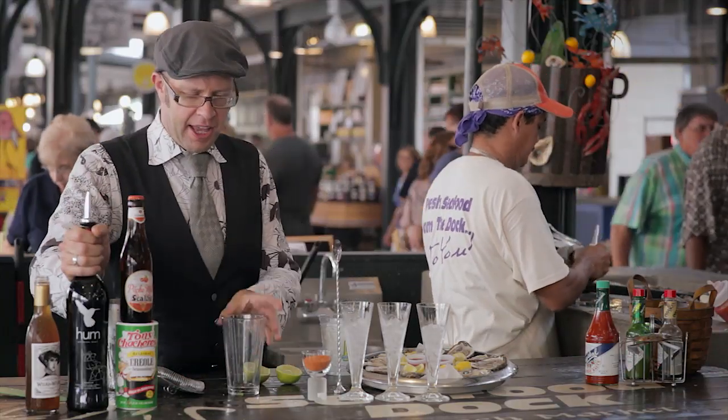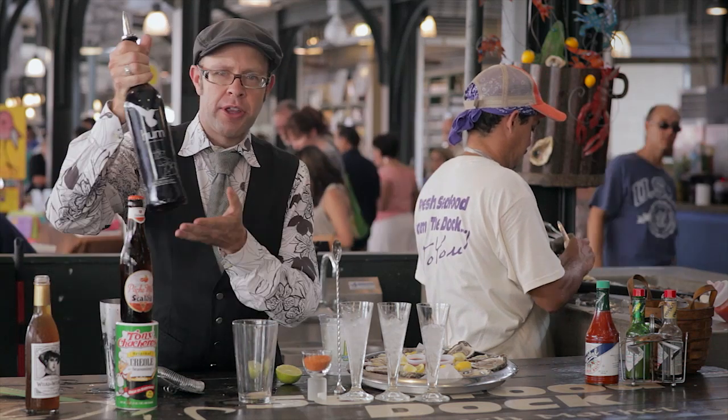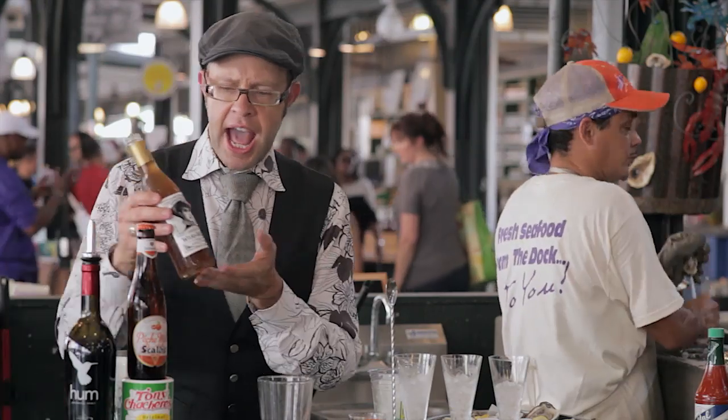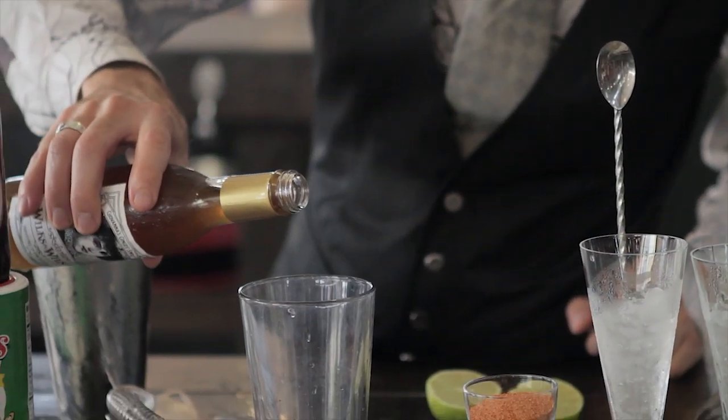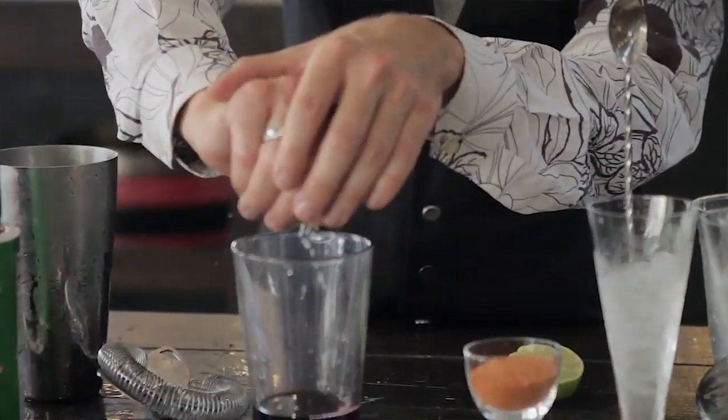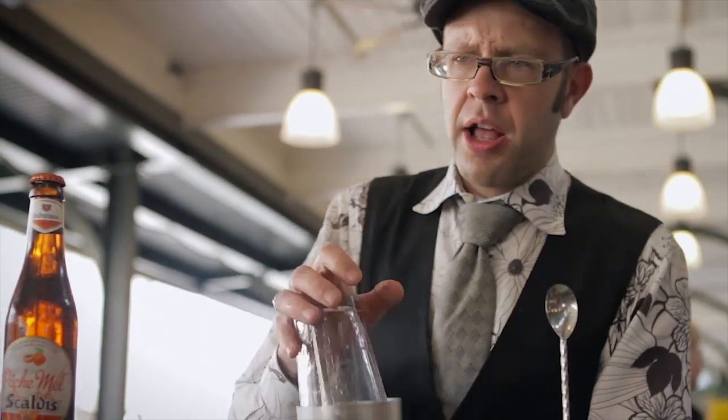Let's make a beer tail, y'all. This is Hum Before the Storm. We're starting with Hum Botanical Spirit — it's a unique craft rum. To this we're going to add a Wilks and Wilson ginger syrup, just fresh ginger and cane sugar. Now a little bit of fresh lime juice. We're just going to give this a little bit of chill — we don't want to dilute it too much, so a little bit of a shake.